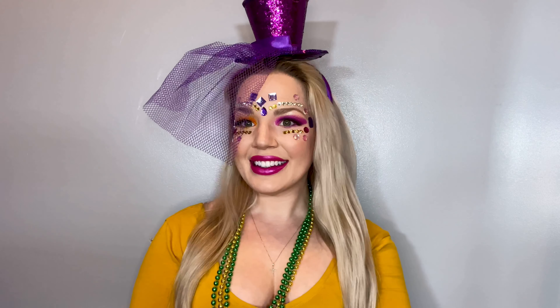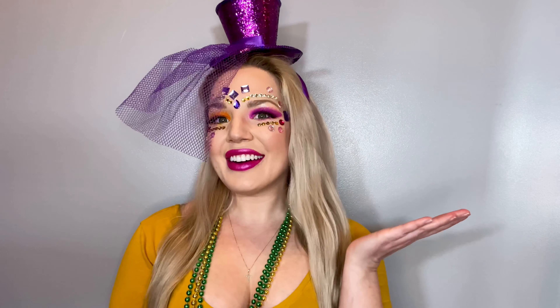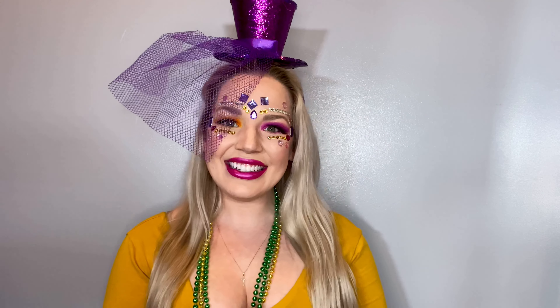Alright guys, I'm just going to hop off camera and put on my false lashes, and then I'll be back to show you the final look. Alright guys, that is the finished look. I really hope that you like it. As always, thanks so so so much for watching. I love you all and goodbye.